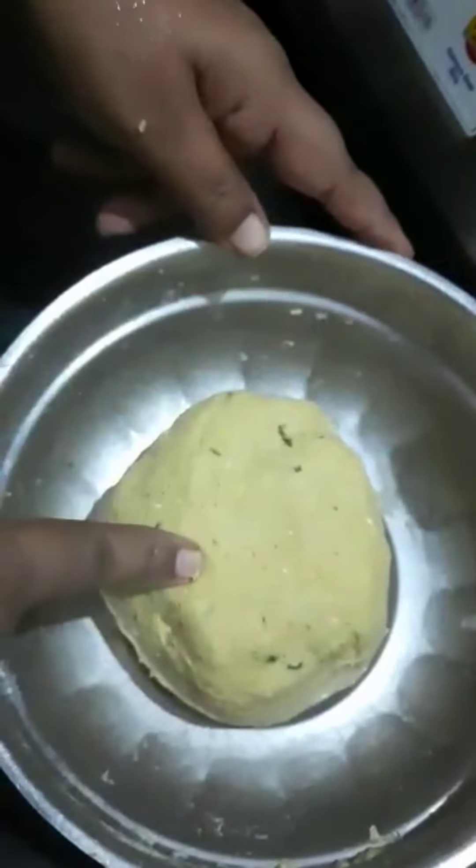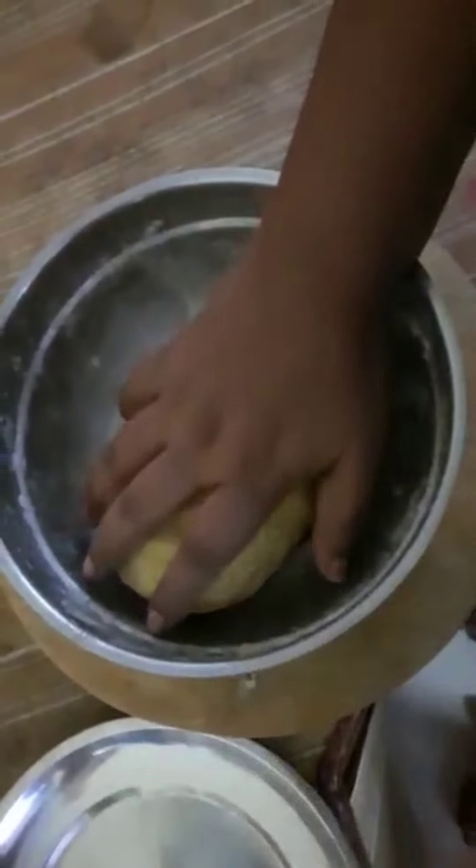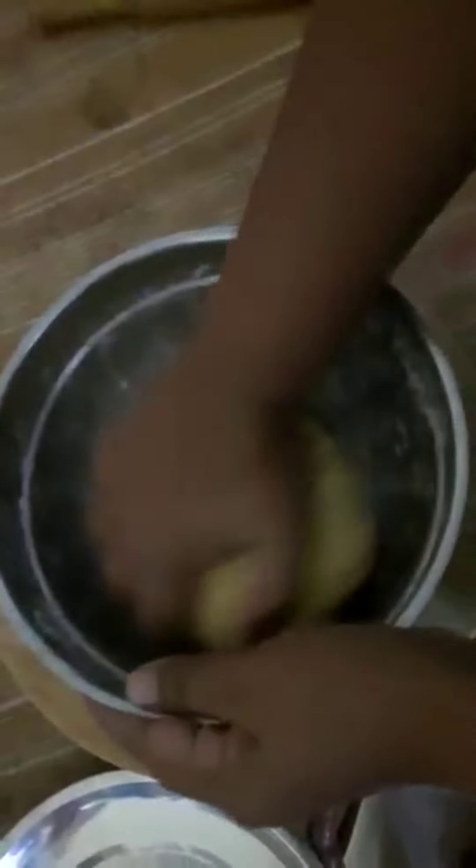Now we'll go with a plate or a cup. Fry for about 40 minutes. After five minutes, cut it off.